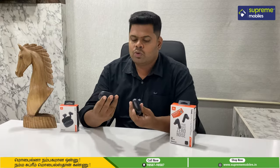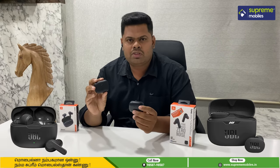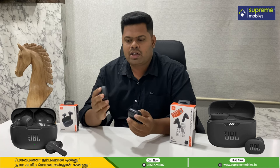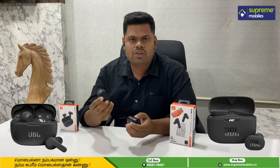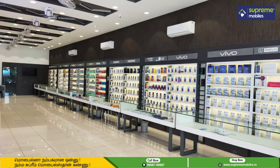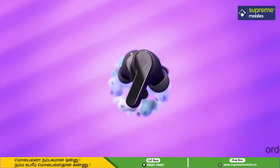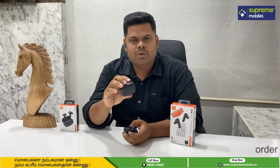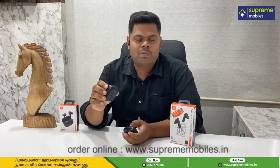So you can see both TWS products are available in a range — the Tune 230 and the Wave 200. You can visit the Supreme Bail store or website to see both products. You can buy them via the link in the description. Thanks for watching the video.